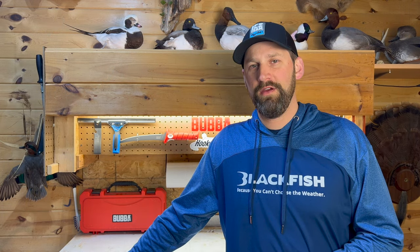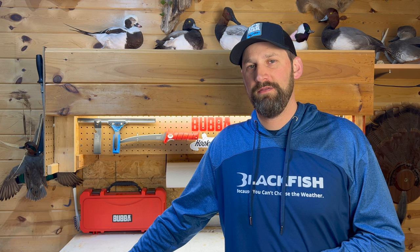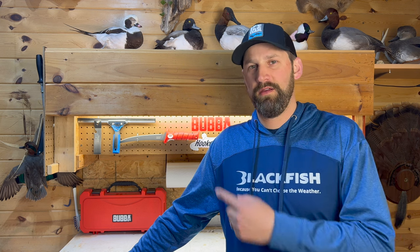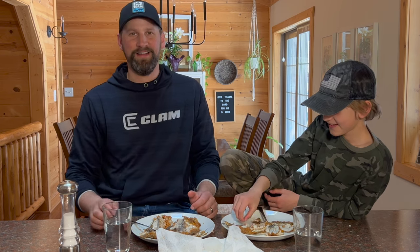Hey guys, I hope you enjoyed this video. Check out my next one - it's a fillet tutorial I mentioned earlier in the video all about how to fillet bluegills. All right, we'll see you next time. Until then, get hooked up. Bye!